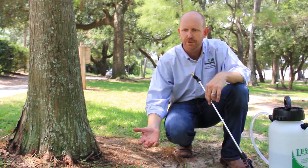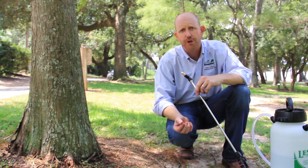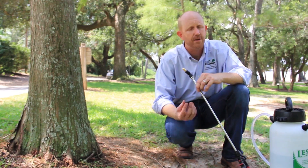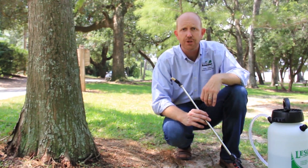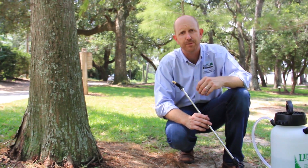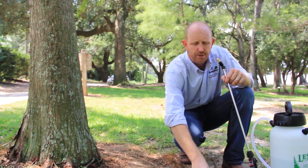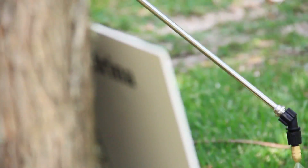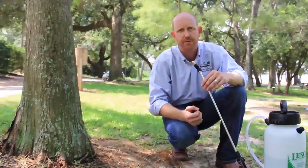Another technique to control weeds and grasses around trees is herbicides. A good option is glyphosate, often known as Roundup. While it has low toxicity to humans, we should always follow the label and use proper personal protective equipment: long sleeve shirts, protective eyewear, herbicide-safe gloves, shoes and socks, and long pants. The goal is to avoid having herbicides come in contact with your skin.